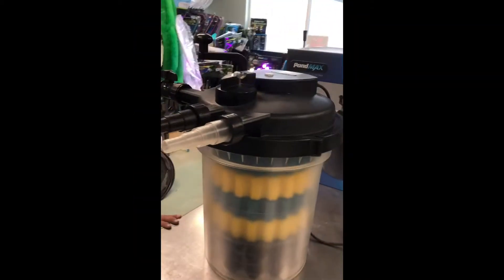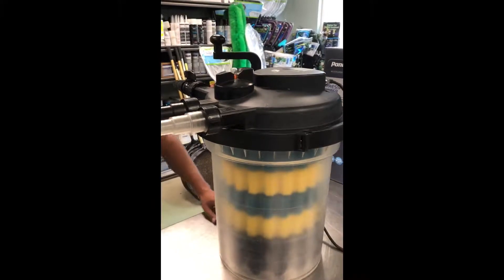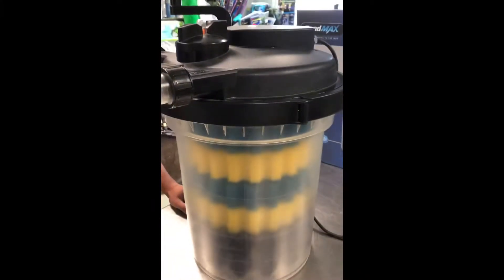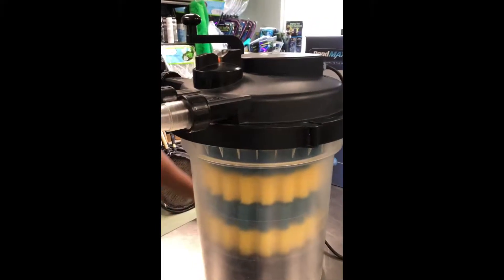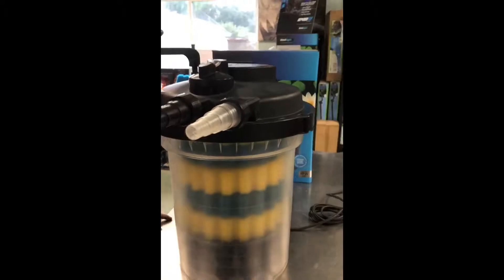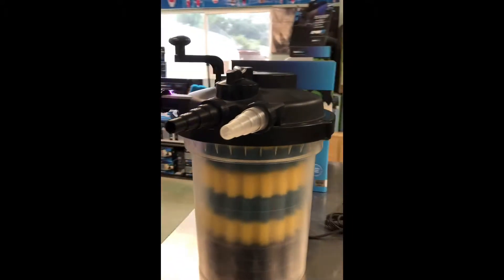Here's the 2400 PondMax pressure filter. This one's clear just for our display to show you how it works. The ones that you install in your pond would be a black casing, but this one shows you what's in it and how it moves.